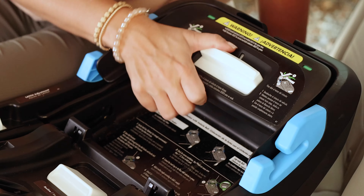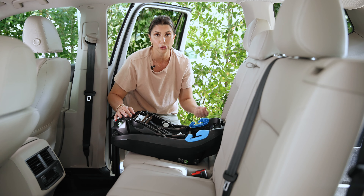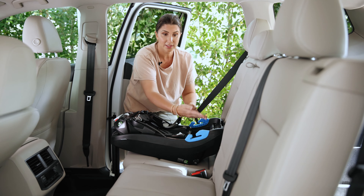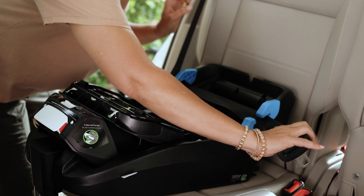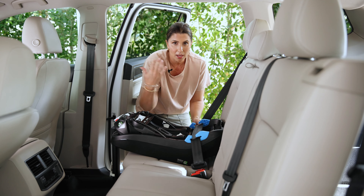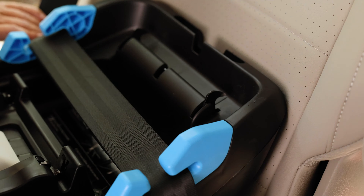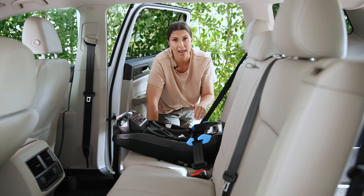The lock-off is built into this base. Push this lever and pull up the panel — it's a tensioning panel that does the heavy lifting of tightening the vehicle seat belt, replacing the need to lock the vehicle seat belt. Grab your lap and shoulder belt. You can see the bright blue belt guides showing you exactly where to route the lap and shoulder belt. Buckle it in, get the easy slack out, then push that panel down — when the red indicator turns to green, you know it's locked in place.